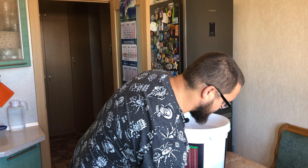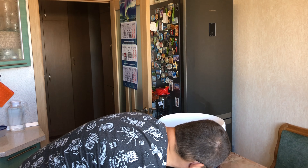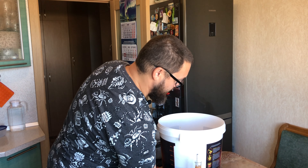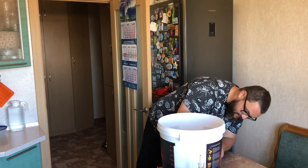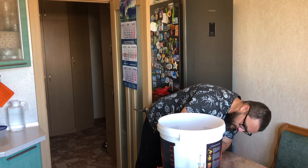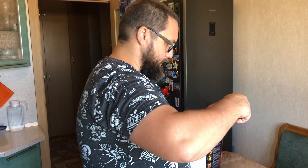Всё это мы поставили. Замеряем — снова плотность. Декстроза реально круто растворяется. Плотность у нас получилась 21. Возможно, там 22 что-то дорастворится. По таблице 21 — это на выходе 10–10,75% алкоголя. Вообще подходит. Идеально.